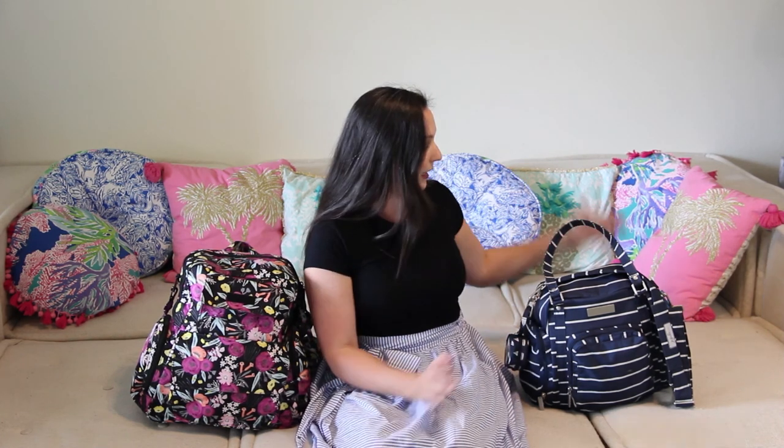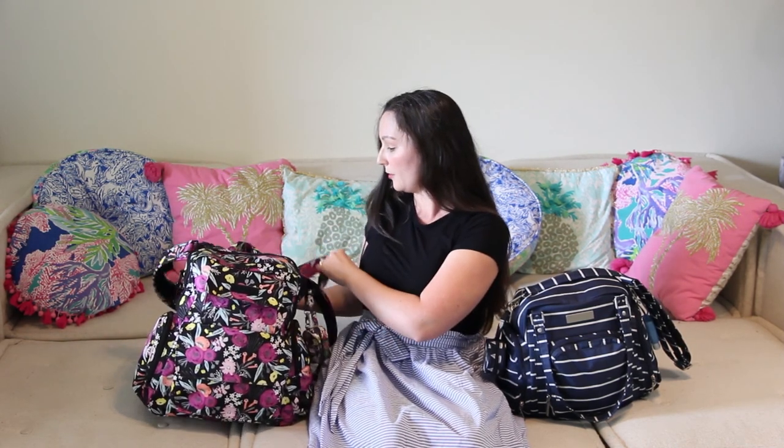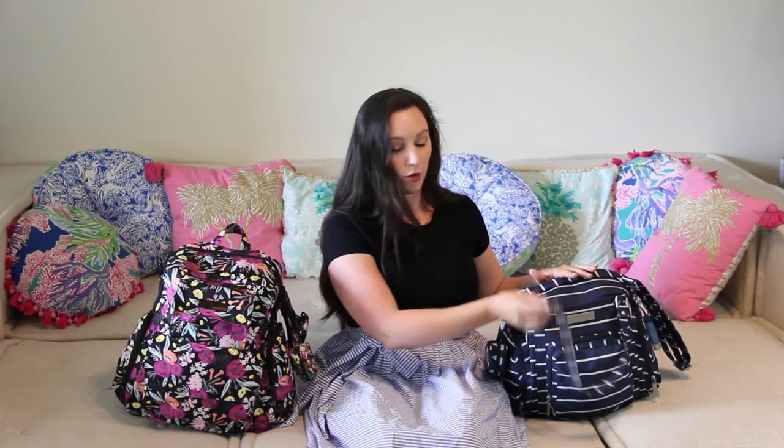Both of these bags can be worn different ways and I'll show you an on-the-body view later. The Bee Supply can either be worn over the shoulder using the tote straps, and it also comes with a messenger strap which is adjustable so it can hang either over the shoulder or crossbody. The Bee Nurtured is meant to be worn either backpack style or it also comes with a messenger strap so you can also do over the shoulder or crossbody. This is a big bag — it can hold a lot more. This also has a grab handle which is nice, whereas the Bee Supply you would use the tote straps.